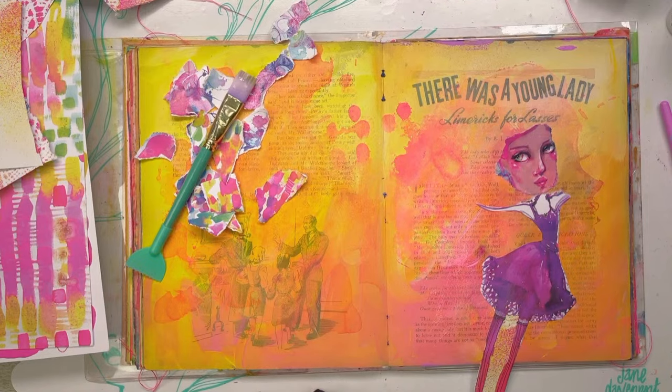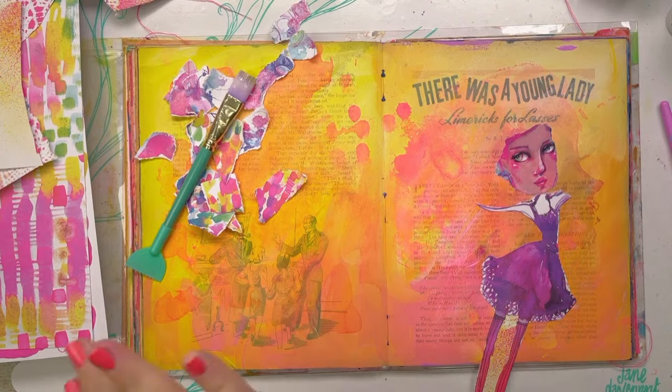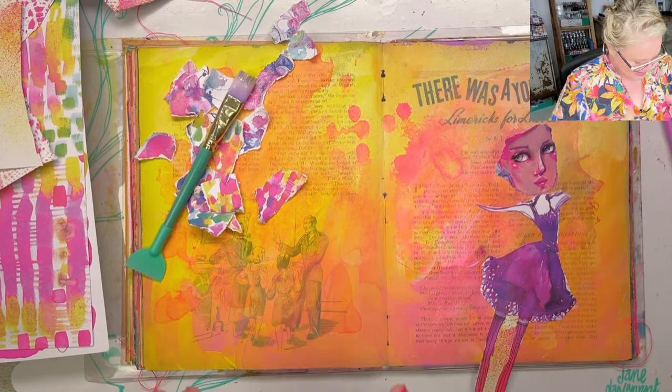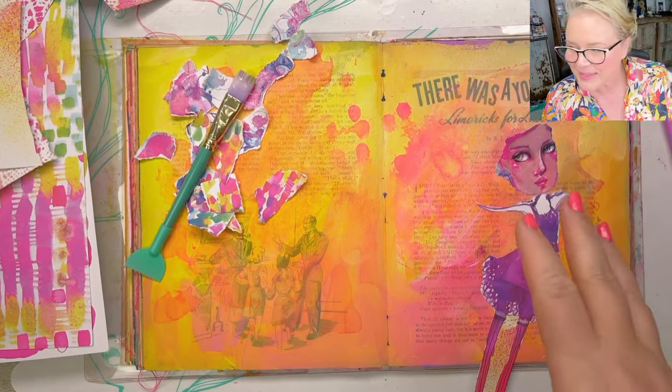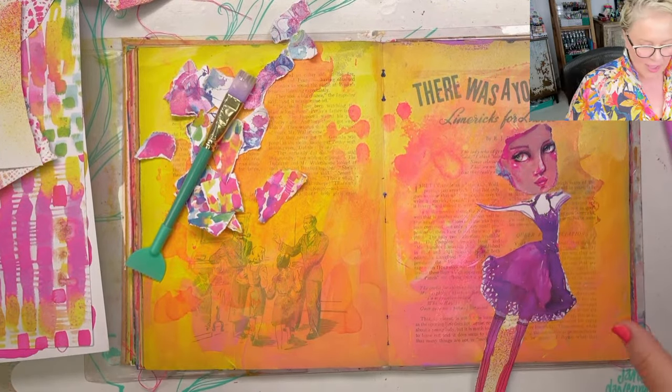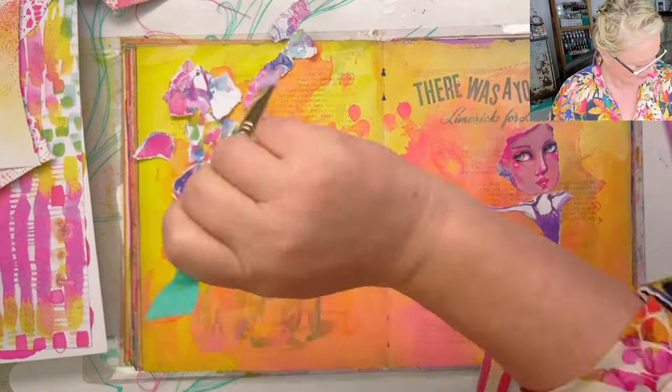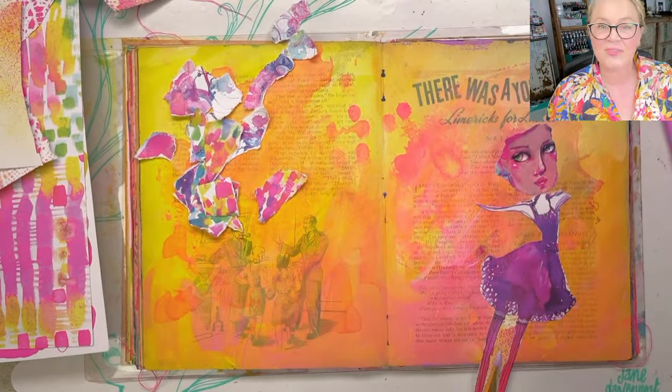Hello, it's Jane! How are you doing? I'm just going straight into it. I've already started — I thought I'd do a little bit and then it'll be drying before I press record — and well, I've been having fun.